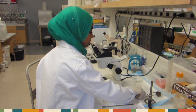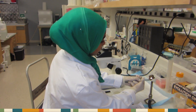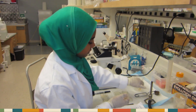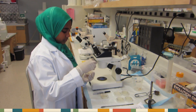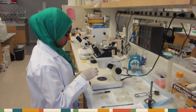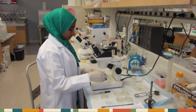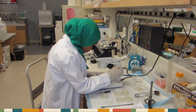First, you light your Bunsen burner. Then, you remove the lid off of your wild-type worms. Place the plate under your dissecting scope and turn the bottom light on. Adjusting the scope as necessary, find the most populated region.